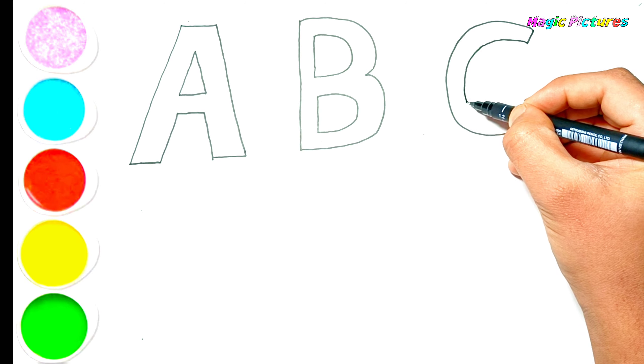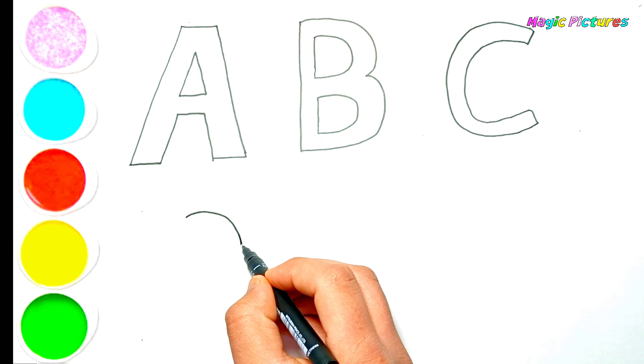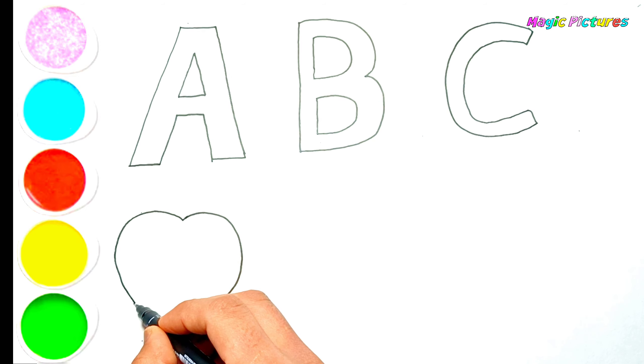Eating fruits, eating healthy. Now I know my ABCs. Next time won't you sing with me.